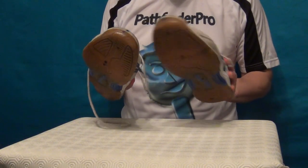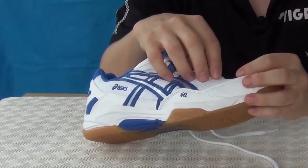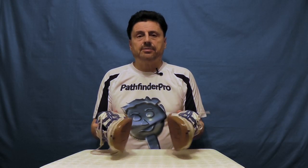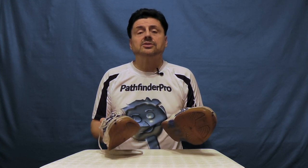Back in September 2013, I reviewed these - my ASICS Gel Hunter 2s. In particular, I looked at construction quality, lacing system, upper shoe, midsole and sole, shoe sizing, weight and comfort. Well, just over seven years later, I'm back visiting them to see whether my opinion that these were an excellent shoe is still valid, or if any of the concerns I had about them did come true. Let's see.